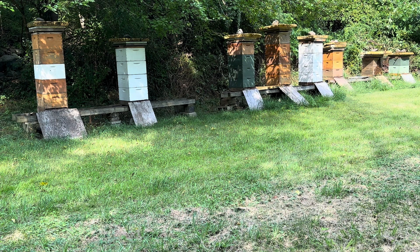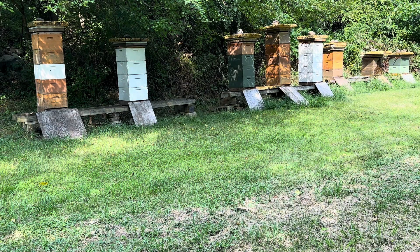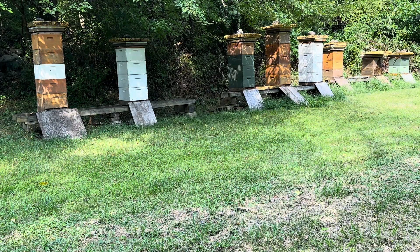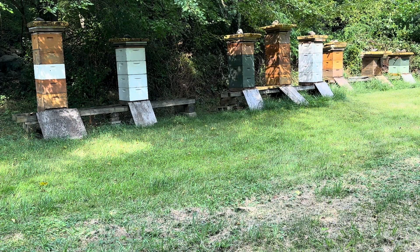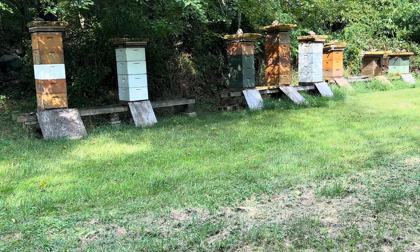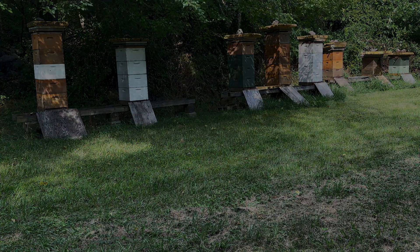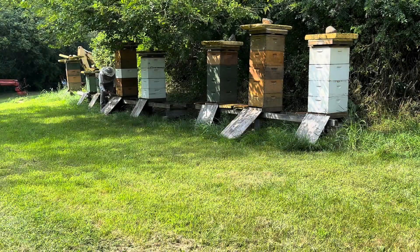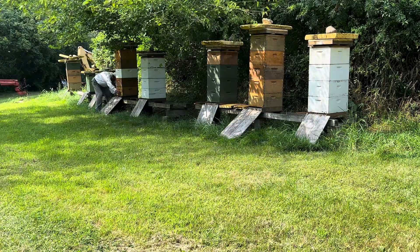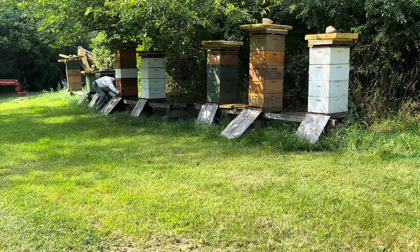Someone asked why we put insulation foam on top. That's to protect them from the beating sun — we have pretty strong sun here in New England. It takes the brunt of the heat on top of the metal outer cover and keeps our bees a little cooler for their comfort. I love to watch Papa work with his bees; he absolutely loves them, is so gentle with them — it's like they're his babies.